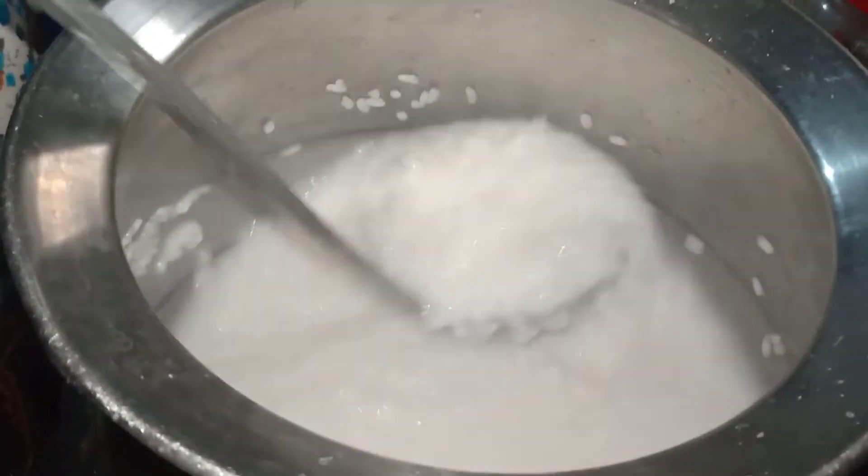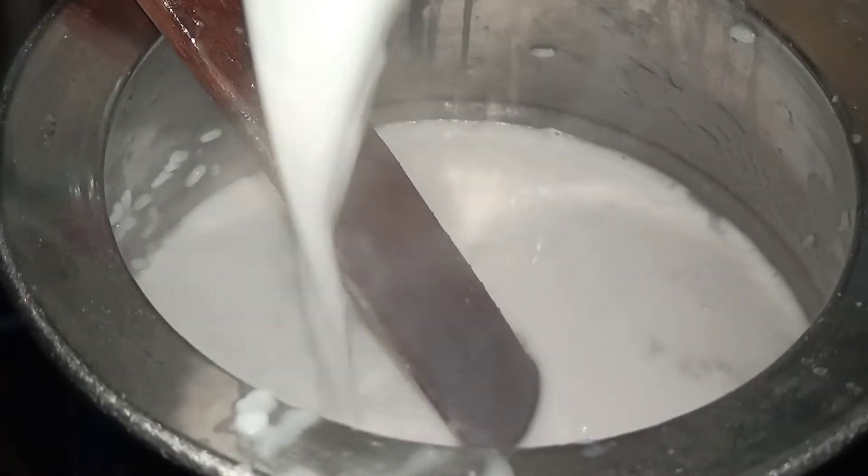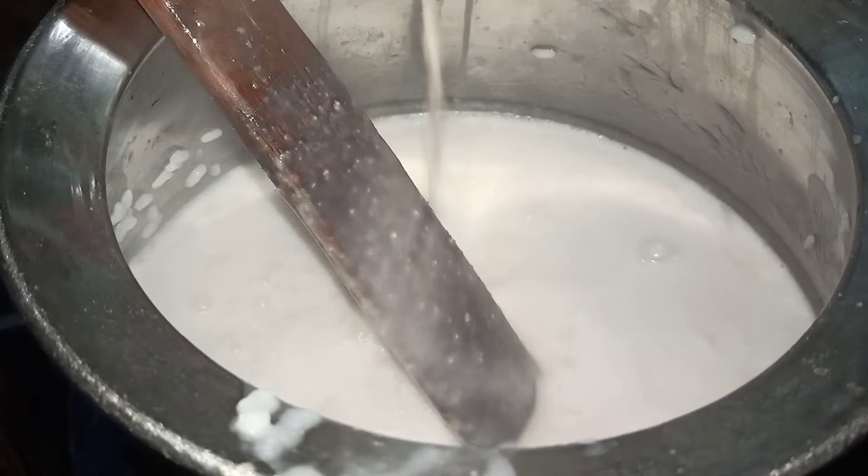Let's make it with medium flame. We bring it to a boil. We will take it in 2 cups.